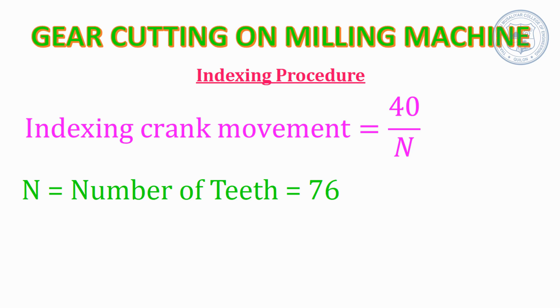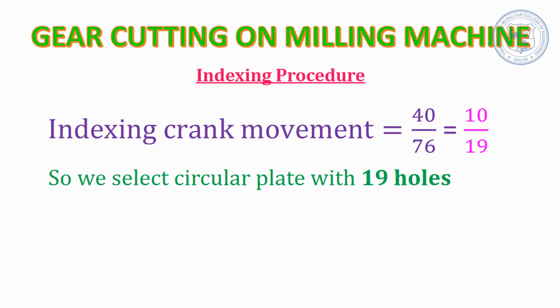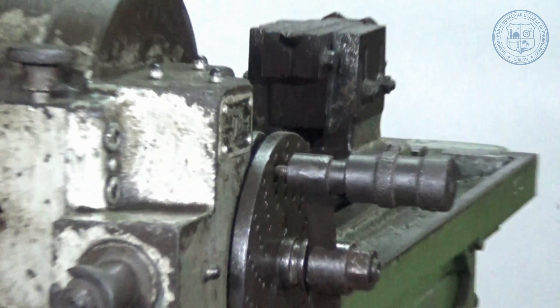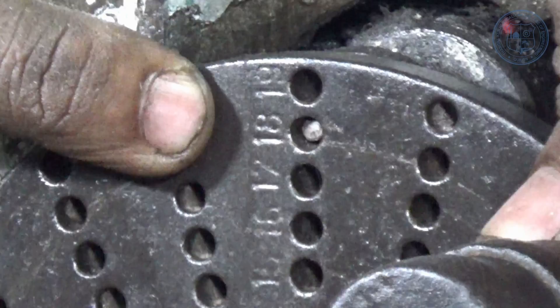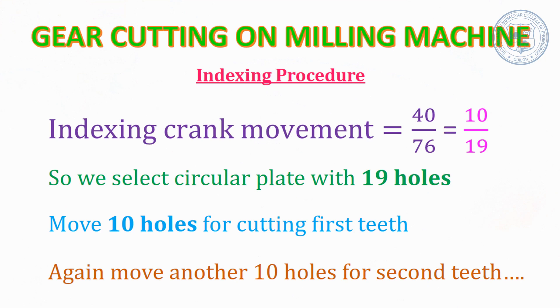In this case we have the number of teeth as 76. So 40 divided by 76 simplifies to 10 divided by 19. We therefore select the circular plate with 19 holes. For cutting each tooth, we engage the index pin with the help of the sector arm at every 10th hole in the 19-hole circular plate. We move 10 holes for the first tooth, another 10 holes for the second tooth, and so on until we complete the full circular blank.